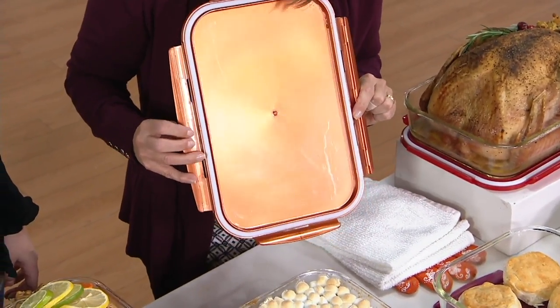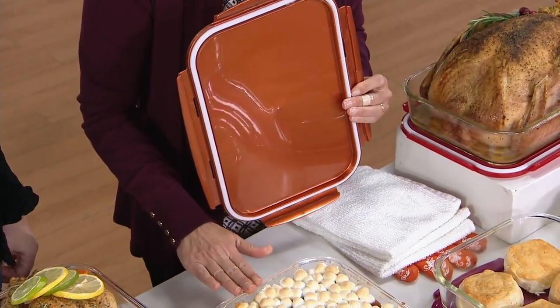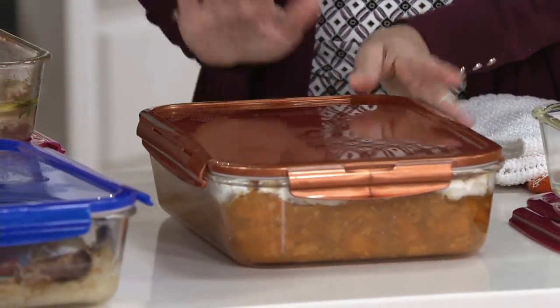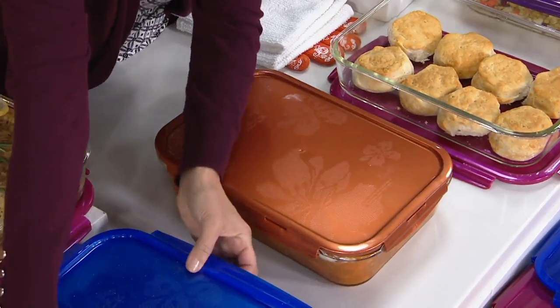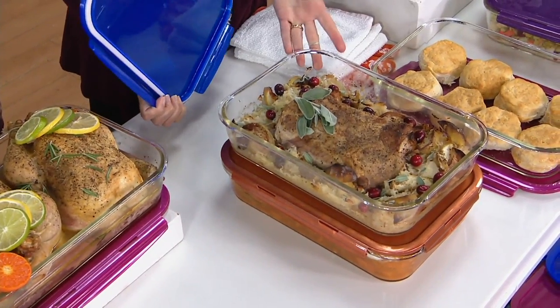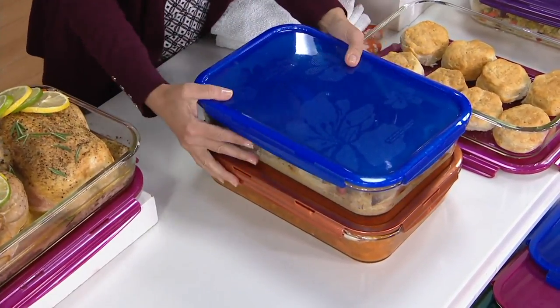So you don't have to worry about your glass. You just wait for it to cool a little bit and then transport it. You lock it down and you're all set to go. What I like about this is you can prep ahead of time — like taking your sweet potatoes, or a little roast — and then go ahead and lock it down. And it stacks up nicely too.